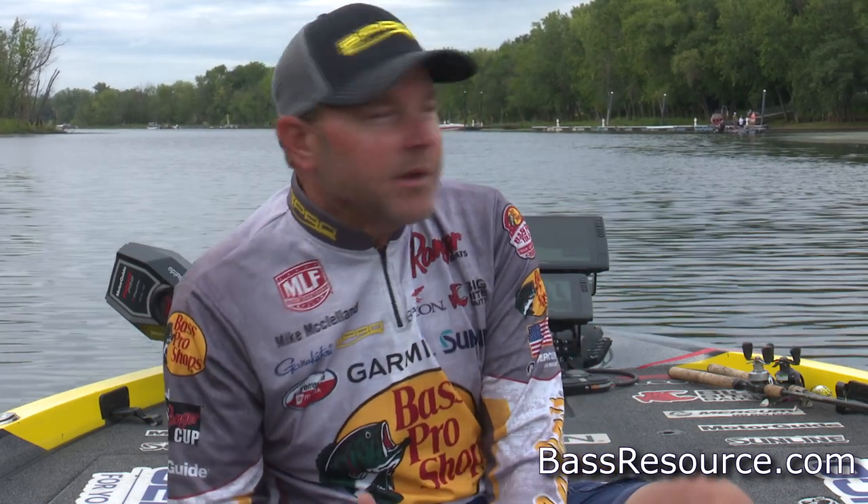Hey everyone, Mike McClellan, Tour Pro, coming to you with Bass Resource today, talking a little fall fishing. The fall can be one of those times of year that a lot of things start to change, and one of the biggest things when you really start talking fall fishing, in my mind, that happens especially on our reservoirs, is the thermocline usually breaks up.